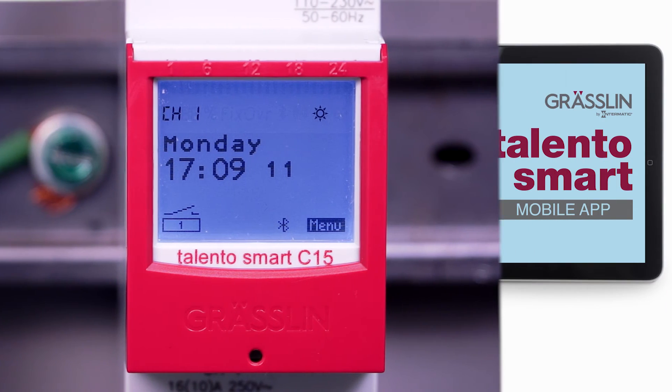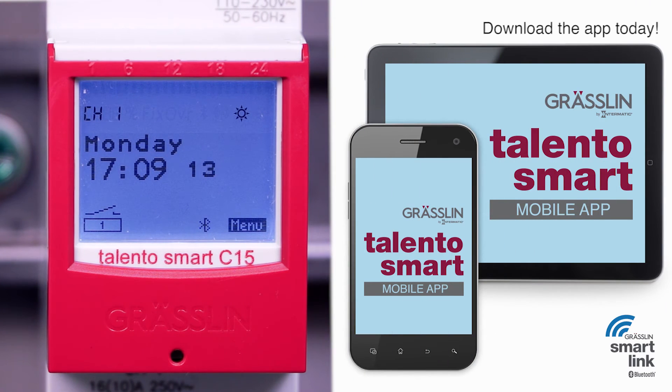Save time and boost productivity with remote programming. Use our free Talento Smart mobile app for Android and iOS for commissioning and programming from a smartphone or tablet. Program the time switch from anywhere and download the programming from your app via Bluetooth when in range of the timer. A pin-protected login prevents unauthorized access through the Talento Smart mobile app.